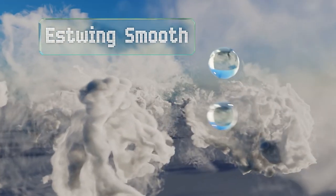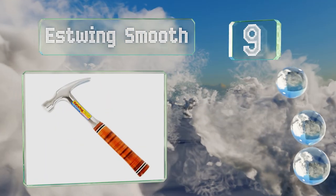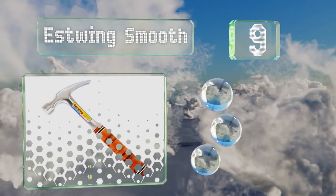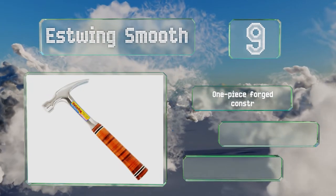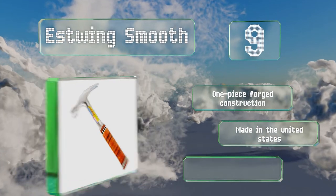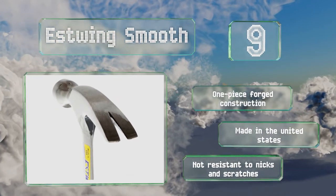At number nine, its glossy polished head and face may look showy, but we can assure you that the S-Wing Smooth is a rugged, effective tool. You can go with one of three head sizes depending on how much weight you want behind your swing. It's a one-piece forged construction that's made in the United States, but it's not resistant to nicks and scratches.